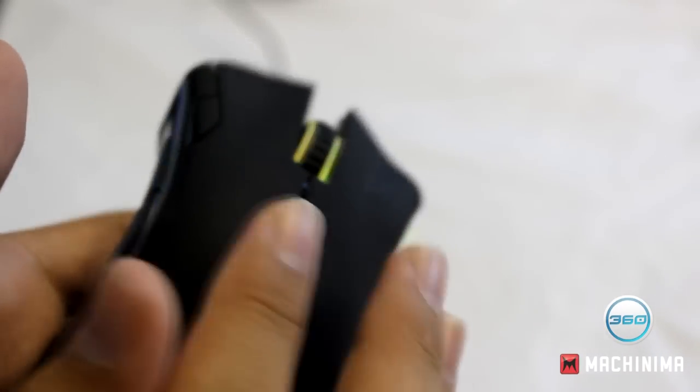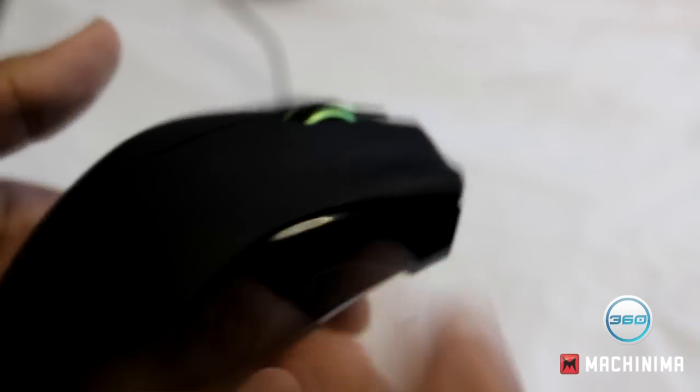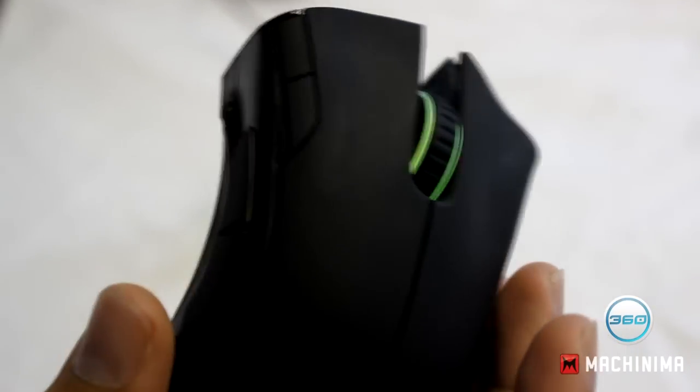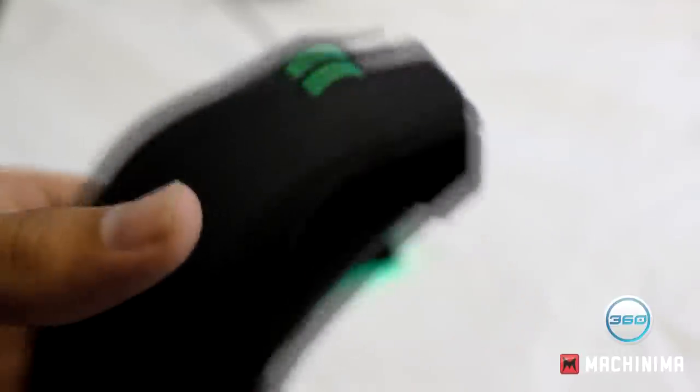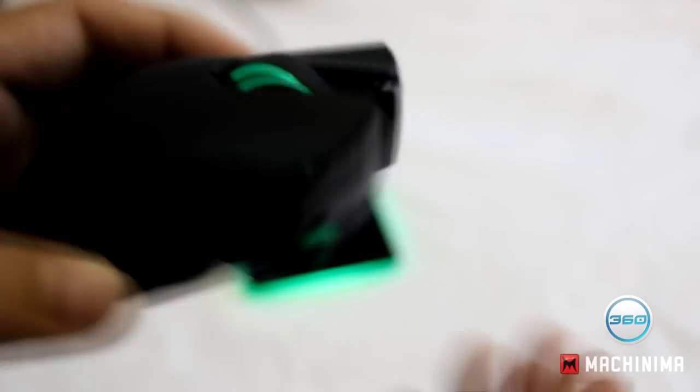On the top surface, as you can see, it's gotten a bit dirty. This material is prone to that — I think when you sweat a lot, it picks that up. But it's not too bad; you can clean it off later.